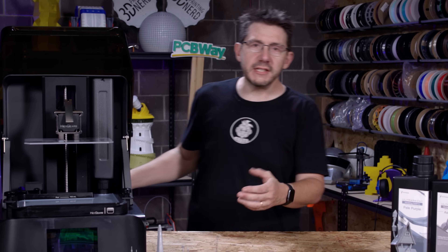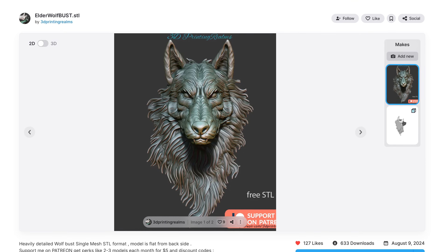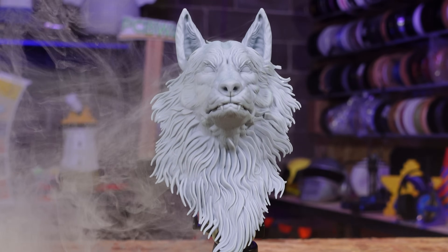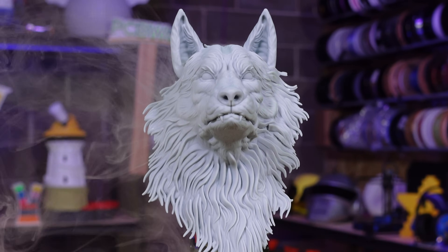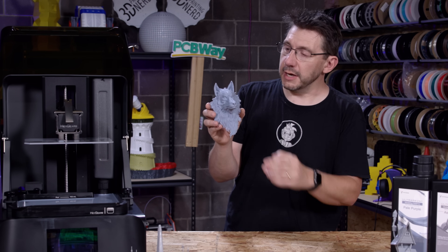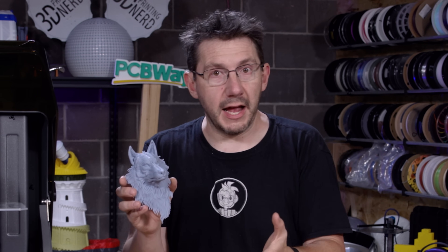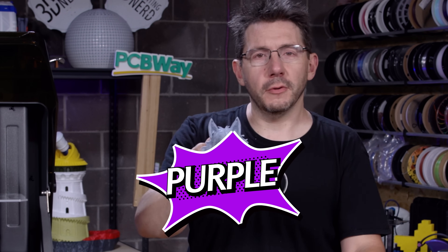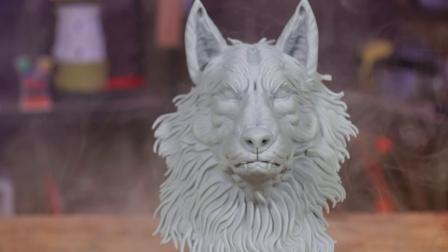Here's what I made with it: the Elder Wolf bust on Thangs by user 3D Printing Realms, and it is spectacular — the details are there. I love what this 10.3-inch 8K mono LCD can do, letting us get lots of really great detail on larger pieces. It's not purple — it's a pale purple. That detail looks so good.